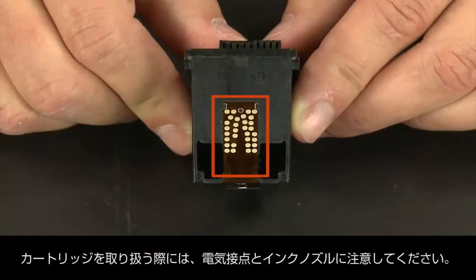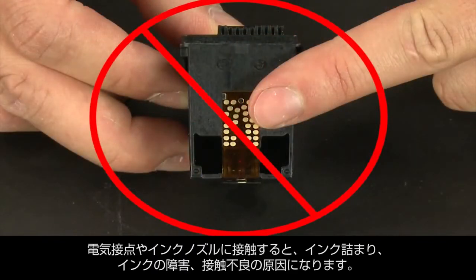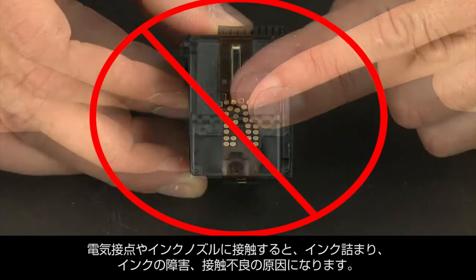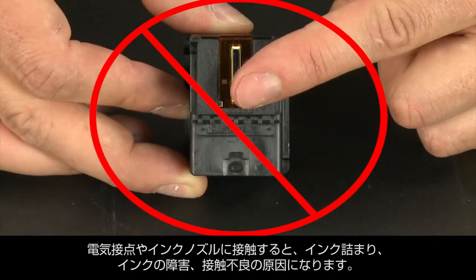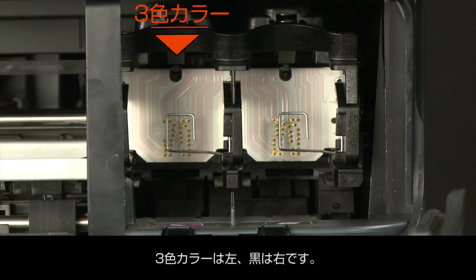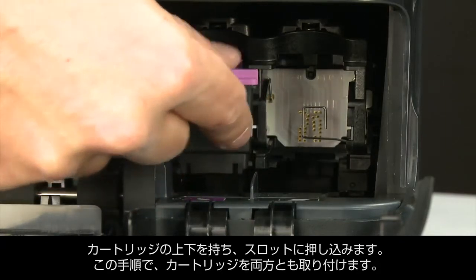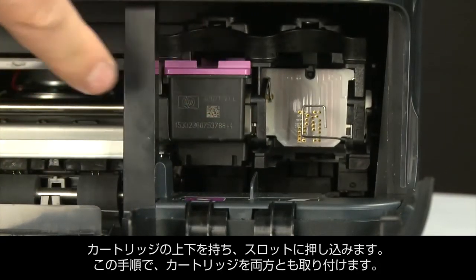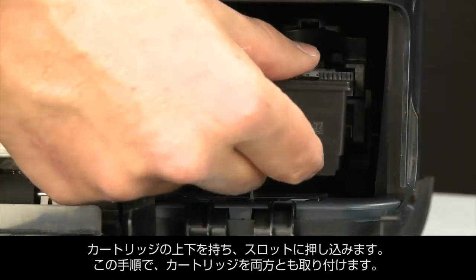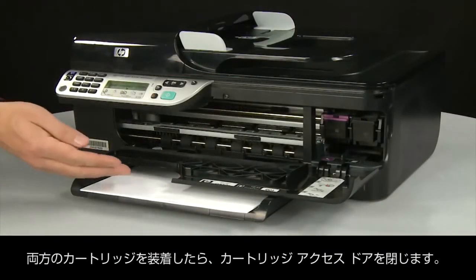When handling the cartridges, be aware of the electrical contacts and ink nozzles. Be careful not to touch the contacts or nozzles, because touching these can cause clogs, ink failure, and poor electrical connections. Once both cartridges are removed, reinstall them, making sure each cartridge goes into its correct slot — color on the left and black on the right. Holding the cartridge on the top and bottom, slide it directly into the open slot. Repeat for both cartridges. When all cartridges are in, close the cartridge access door.